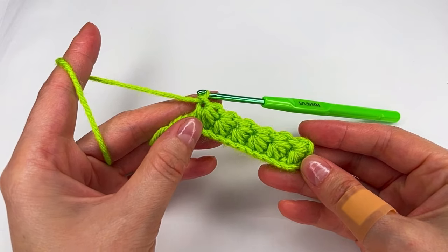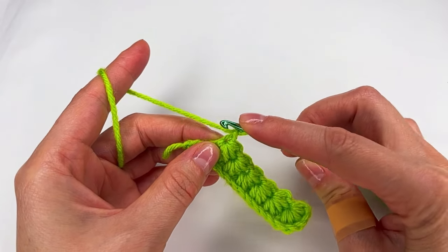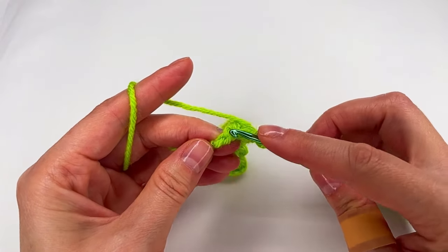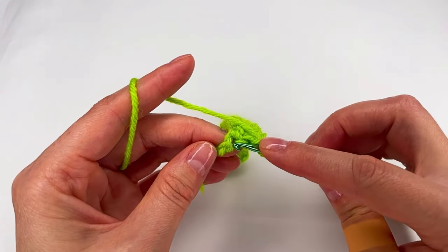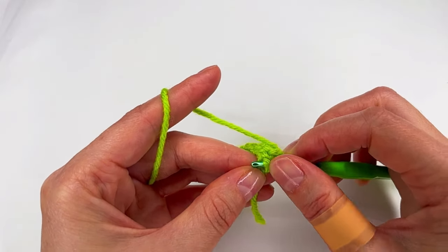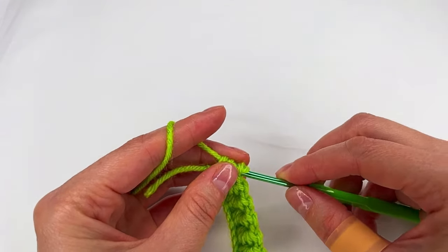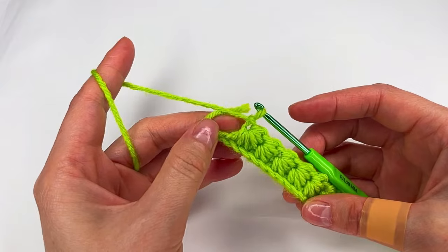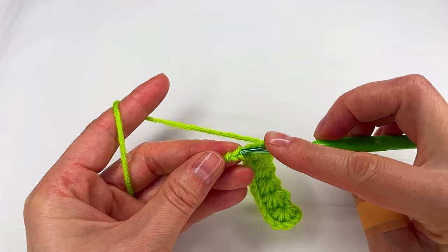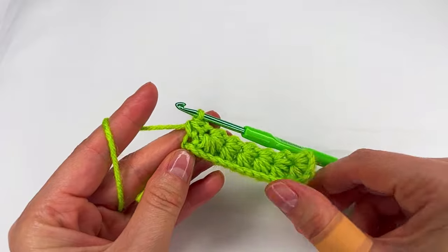We have one chain left. If you decide to go in the bump, you go right here and make a loop and then to the bump of the chain and make a half double crochet to the bump. If you decide to do it to the chain, you'll go and make a loop right here and then go to the chain, make a loop and grab the yarn and make a half double crochet right there.